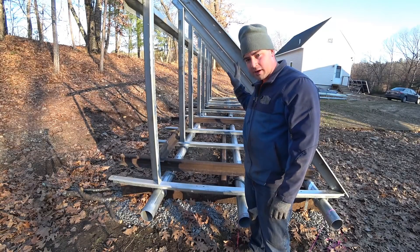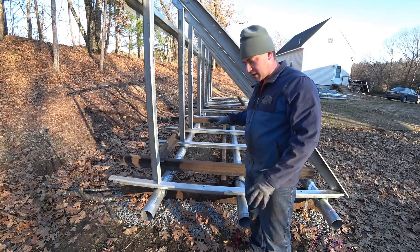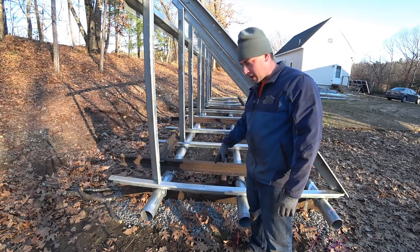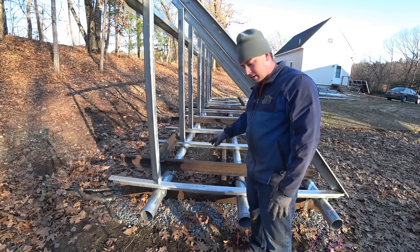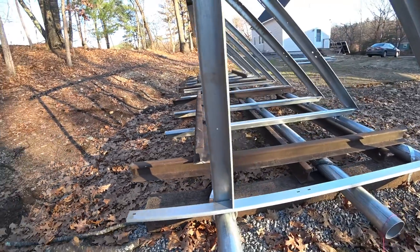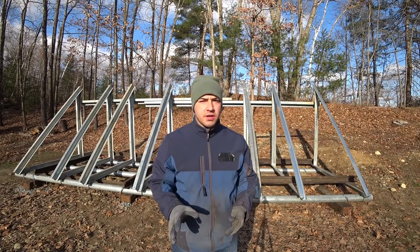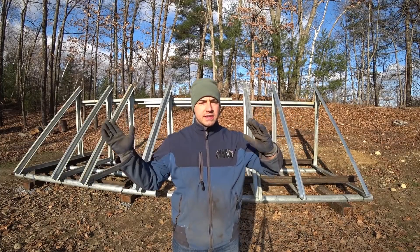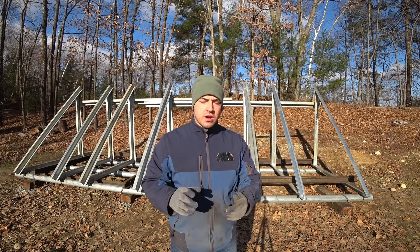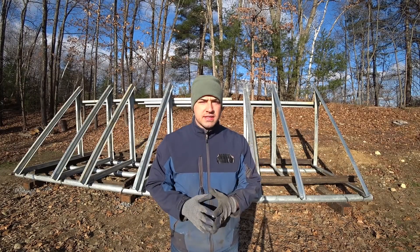Not counting the Z-channel frame, I have a grand total of 3,000 pounds of ballast — that's with the timbers, the 5-inch galvanized pipes, and the big giant steel. Hopefully it's not going to blow away. The frame's up behind me, but I'm not yet ready to install the solar panels because the whole frame can still tip side to side. This is called racking. I need to install some diagonal bracing in the back to prevent the whole thing from racking side to side.